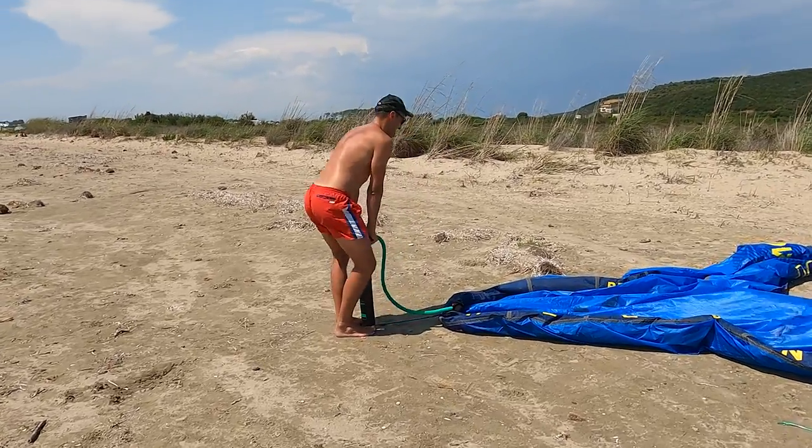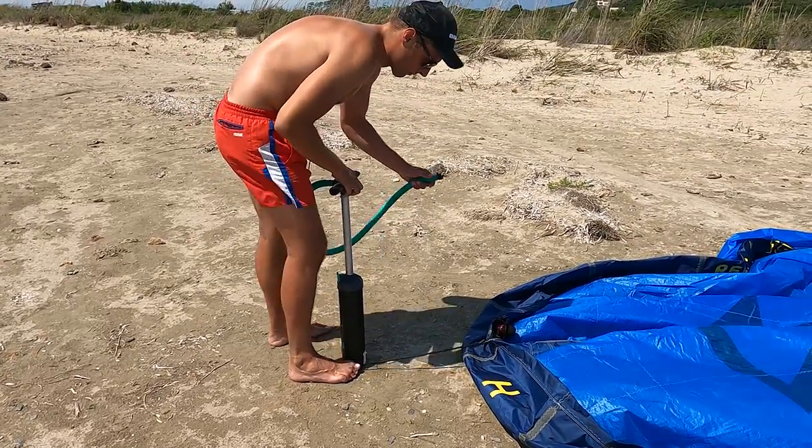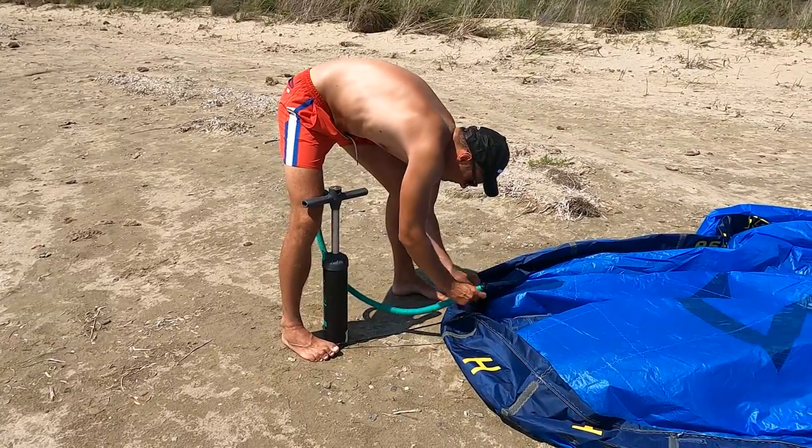Using a hand pump is also a warm-up before my session. Before connecting the pipe on the kite, make sure to blow 2-3 times to the side to make sure you don't blow sand or anything else into your bladder.